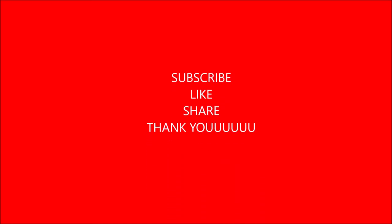Thanks for watching my video. Please keep, subscribe, like, and share. Thank you.